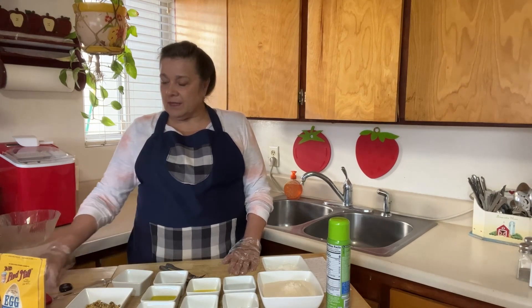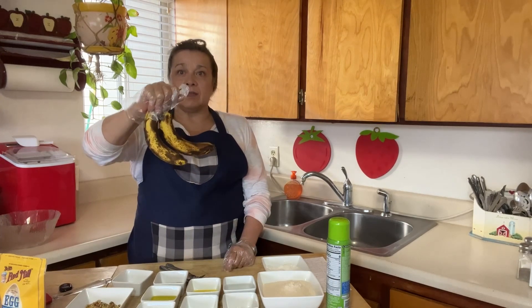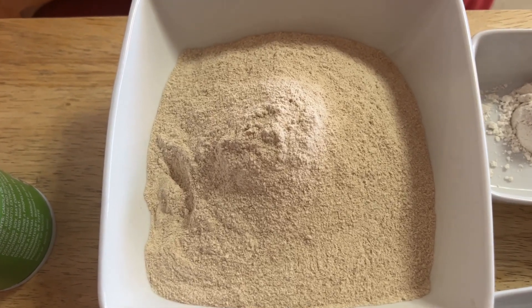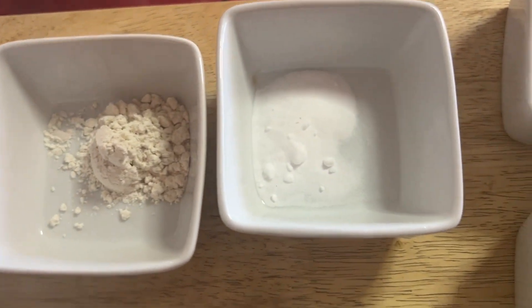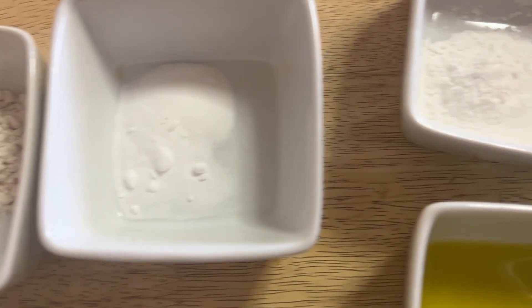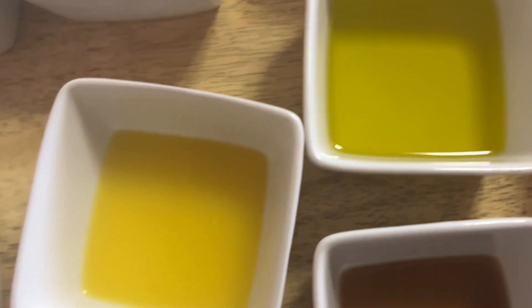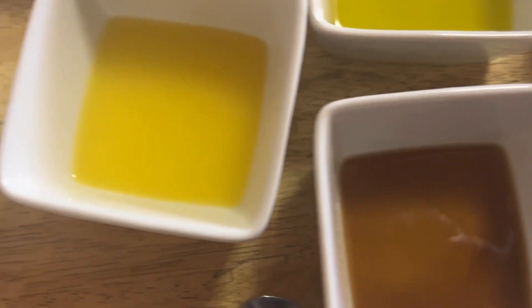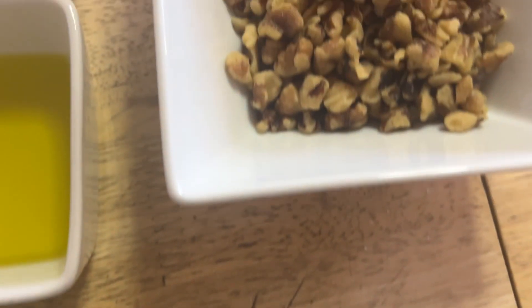What you're going to need: you know those bananas you just don't know what to do with? You want those because they mash up really well. You need a cup and a half of whole wheat flour — organic if you prefer — two teaspoons of egg replacer, one teaspoon baking soda, two teaspoons baking powder, some olive oil, one tablespoon orange juice, four tablespoons of water, one teaspoon of vanilla, half a teaspoon of salt, and some walnuts.